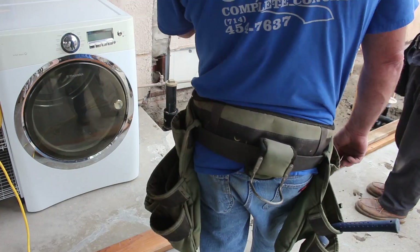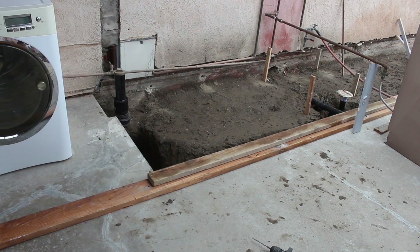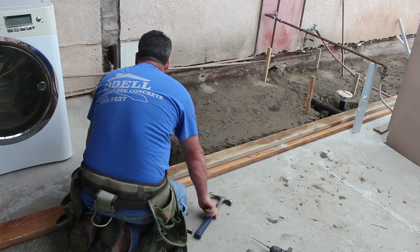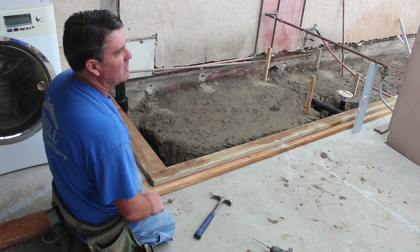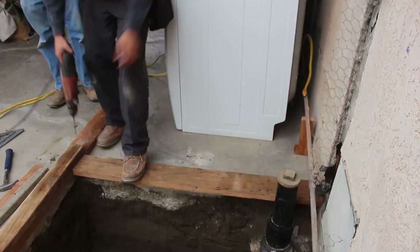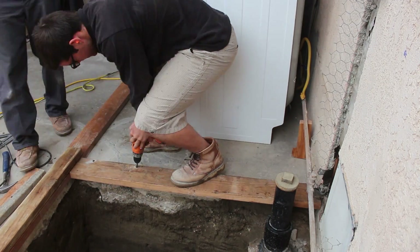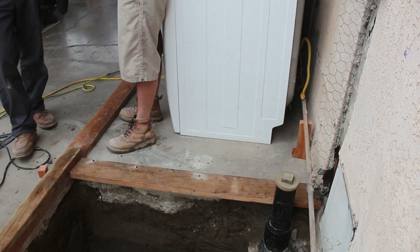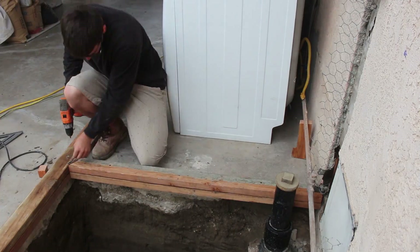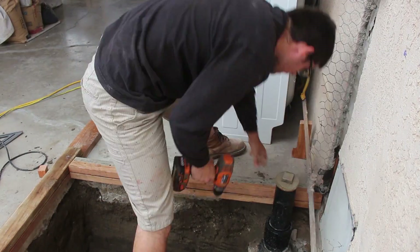I checked this existing house foundation for level with my laser level and it's in real good shape. A lot of times with older houses they can be off anywhere from an inch to two inches. I've run into them where they were off like four inches in the run of a house just from settling. You can see the saw cut here and how it was broken out — it's pretty well off the actual building line. But you'll never know it the way I'm doing this.